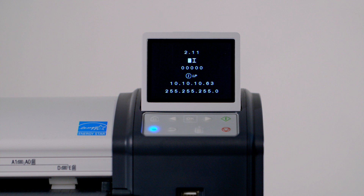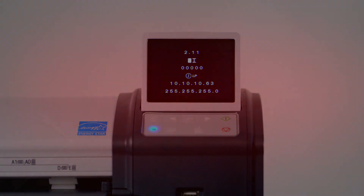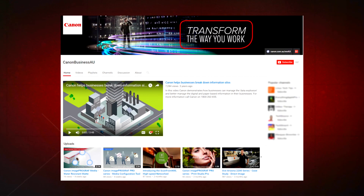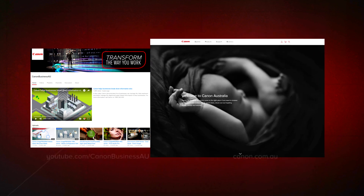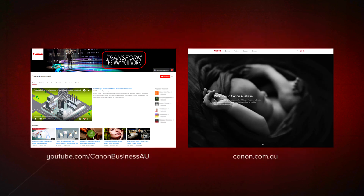You can now go to the back of the scanner to replace the return guides. All done. To find more helpful resources for your Canon large-format printer, browse our Canon Business AU YouTube channel and visit us at canon.com.au. Thank you.